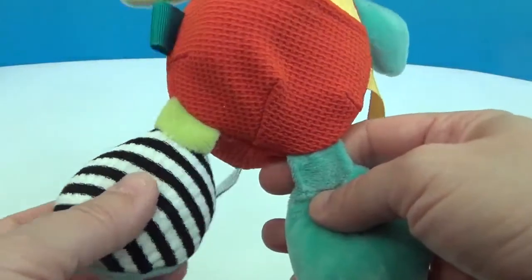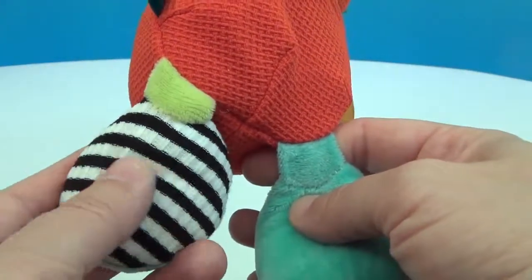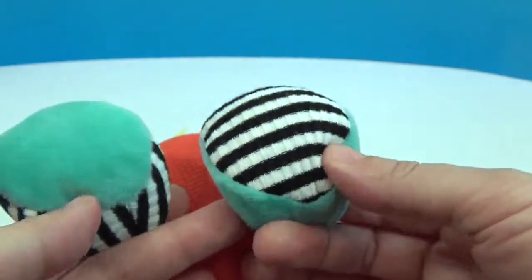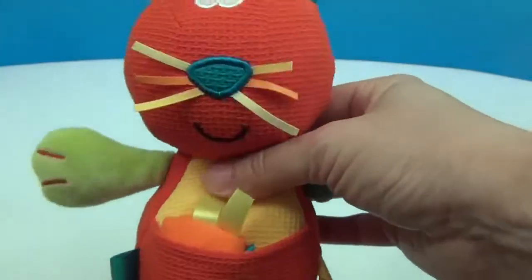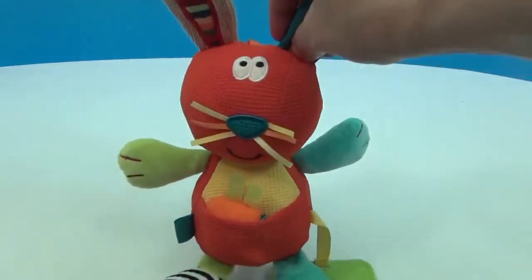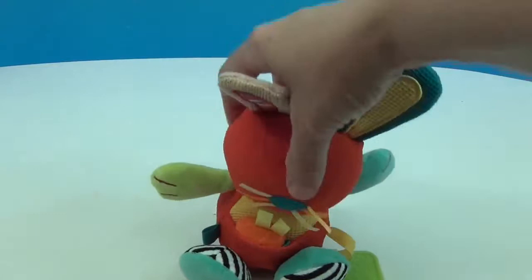His feet have a black and white ribbed look and feel. One side is soft and the other is alternating — opposite — which is really cool for discovery. He's also a great handheld size once they're able to walk around and hold him. Let's try and see if he'll sit up.